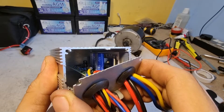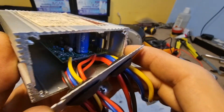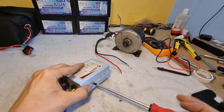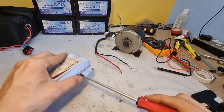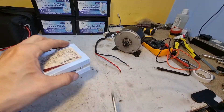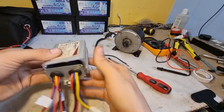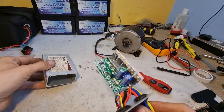50 volt — this little controller could have up to 50 volt attached. There's something going on in there and I found it.